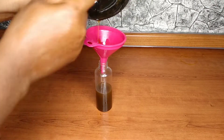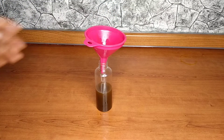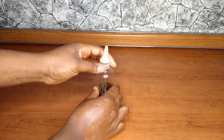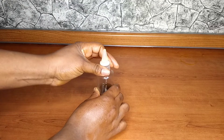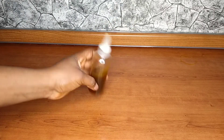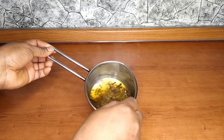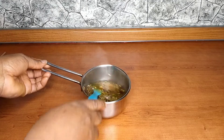After straining out my seed oil, I'm just going to put it inside my applicator bottle. I'll cover it and then we can move on to making the water. This is how my fennel seed, flaxseed, and clove oil is looking now. Here we have the water and I'm just going to strain out the water as well.